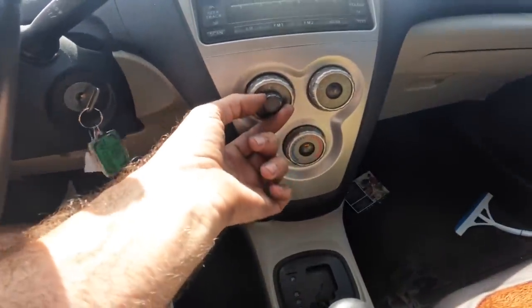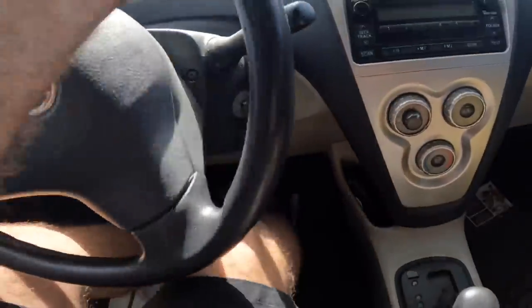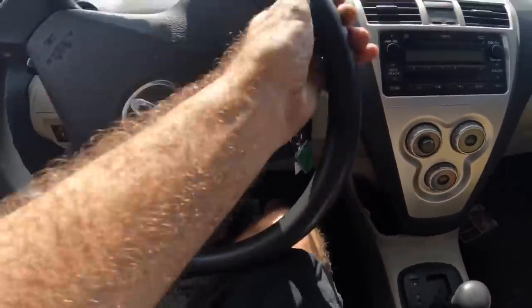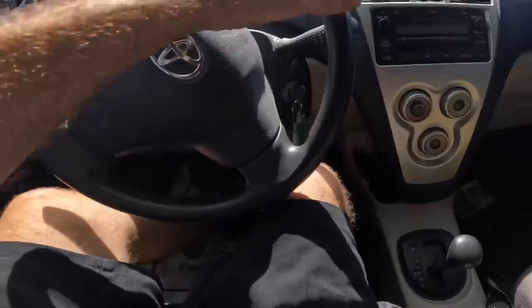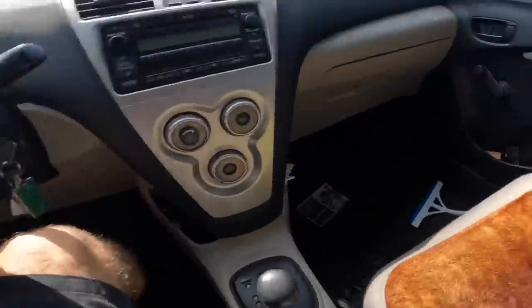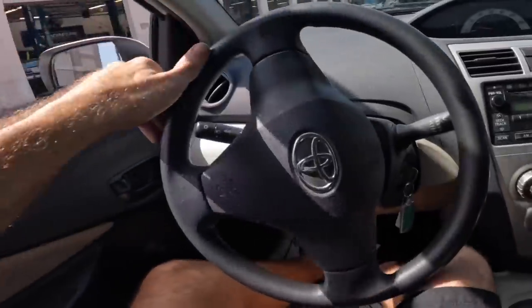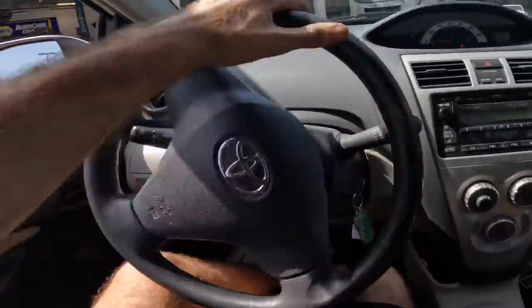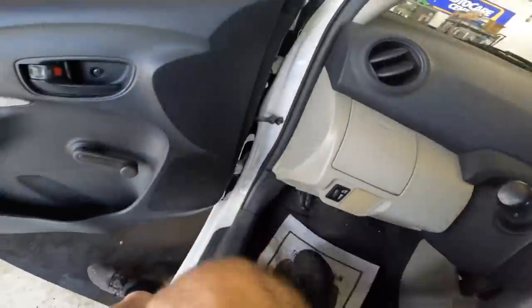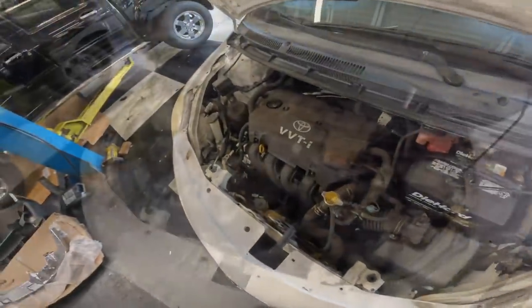Let's see if the belt noise occurs when the AC system is actuated. Hmm, negative. Onward to the service stall. I hear it now — let's catch this before it goes away.